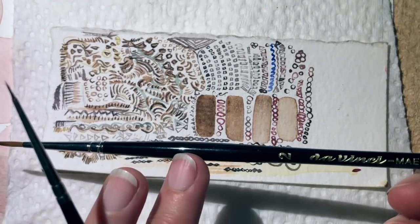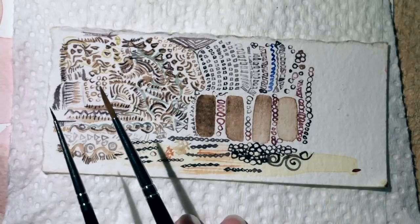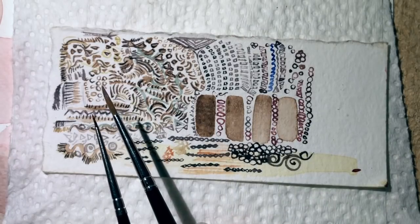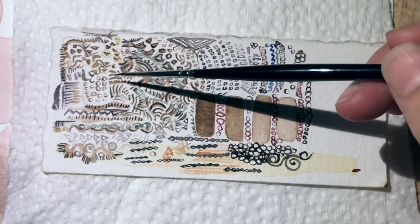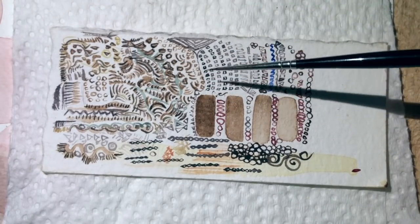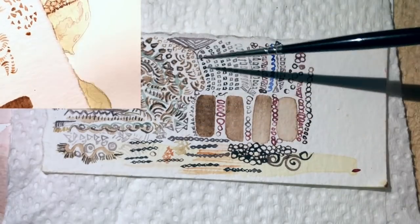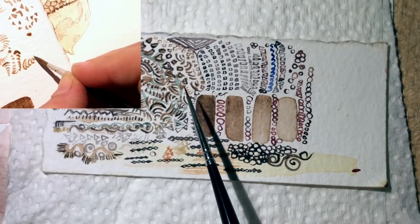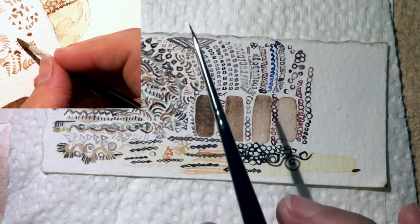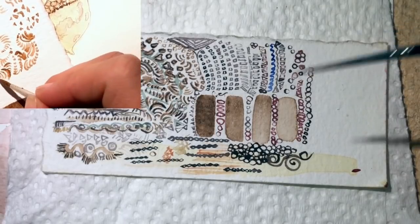I did start off using the Da Vinci number two, which is significantly larger than the number one — look at how much bigger that is. I used that for some of these larger marks, and then I went down in size as I worked through. I started in the center, then worked over to each side, and I saw progression — my muscle memory and my attention to detail and my ability to get things perfect was really improving.